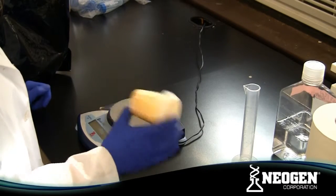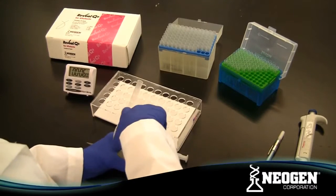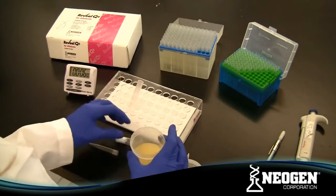In this example, we will use 10 grams of ground corn with 50 milliliters of 65% ethanol. Vigorously shake or vortex the mixture for 3 minutes, or blend for 1 minute. Allow the sample to settle, or filter with a filter syringe or paper.